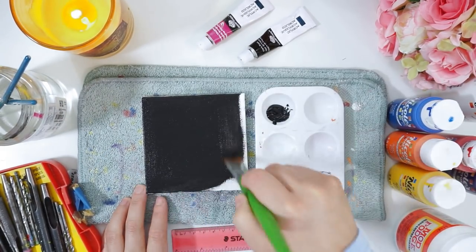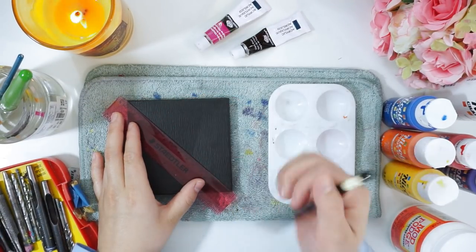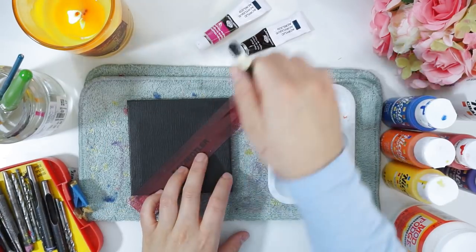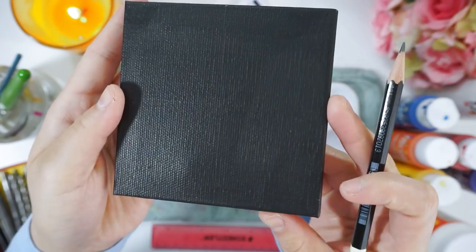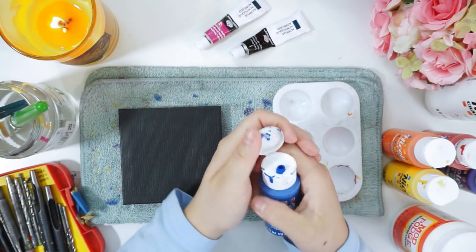After that, I will then find the center point of my canvas, and this is pretty important since it helps you keep your designs even. The colors I want to stand out the most in this painting definitely have to be blue, red, and yellow, while the remainder colors will just help it glow.